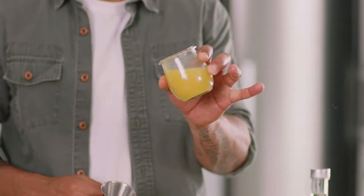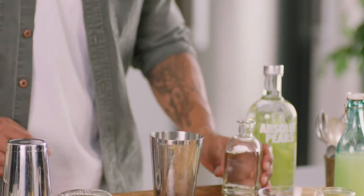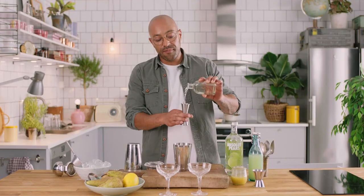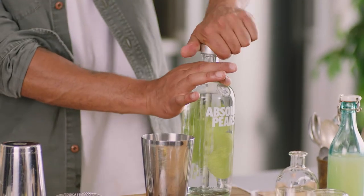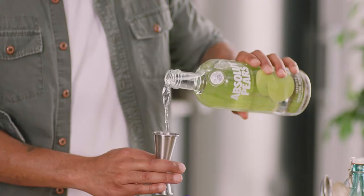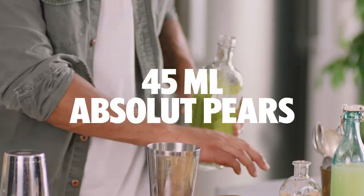Next up we're gonna take some fresh pear puree — basically it's boiled down, added sugar, blended up fruit. We want 15 mils per drink so that's 30 going in. Next up we're gonna take some simple syrup and we actually want 25 mils per drink so we're gonna put a big 50 mils right in there. Last but not least, the star of the show — made with all natural essences and no added sugar, we've got Absolut Pears going straight in. We want 45 mils per drink so that's 90 going straight in.